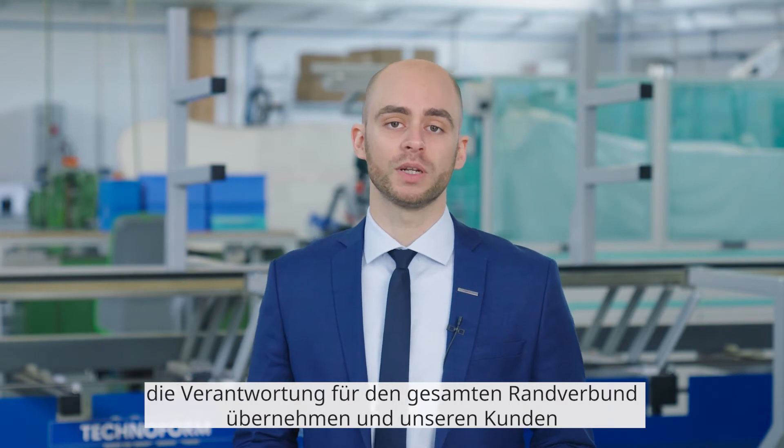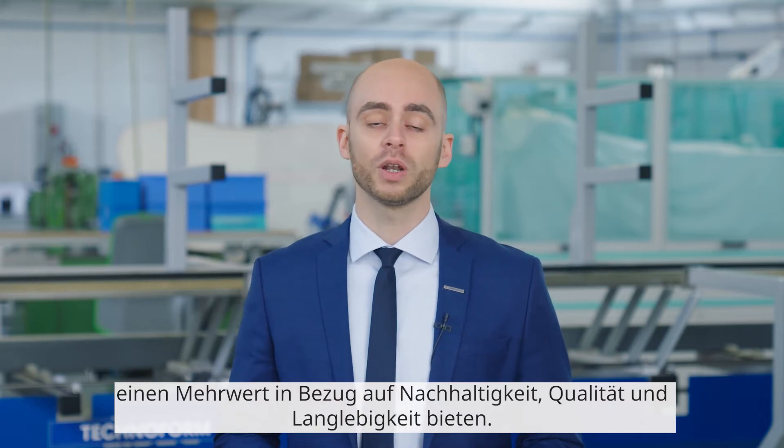Hello, my name is Arthur. I'm part of the Edgebond design team at TechnoFone. As a provider of solutions for the thermally optimized glass Edgebond, we want to take over responsibility for the entire Edgebond and provide our customers added value in terms of sustainability, quality and durability.